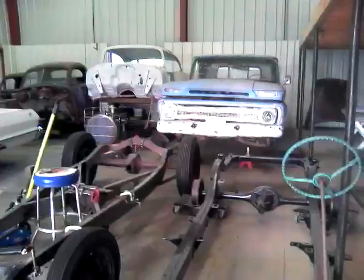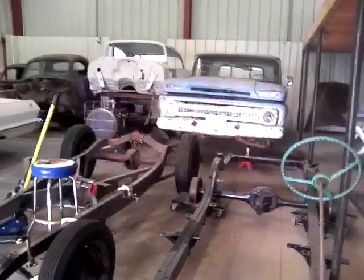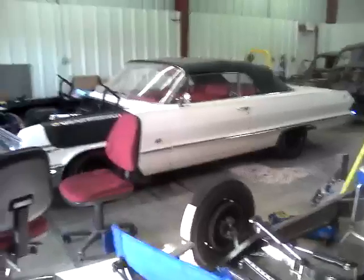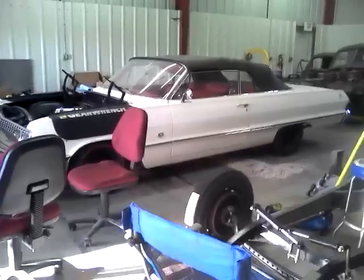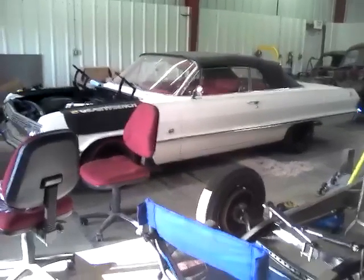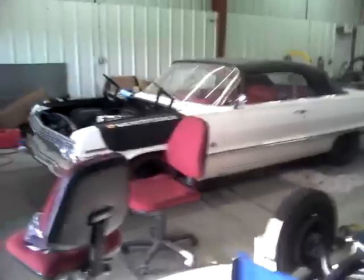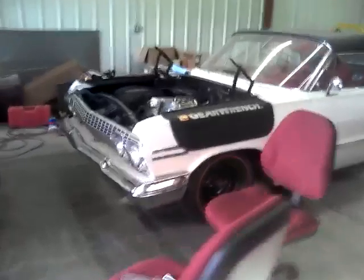The little blue pickup is another project that belongs to my buddy that has the Model A coupe. The 63-50 red top is one that he's working on — it belongs to a guy down in New Orleans, and he's up here working on it. It's got new suspension under it now.